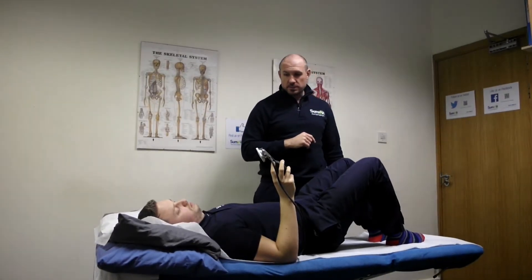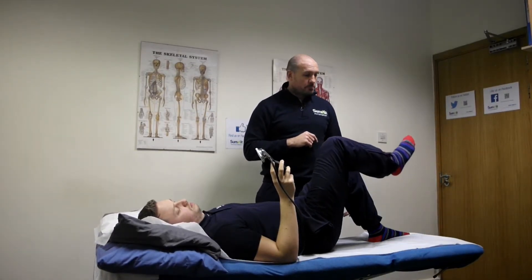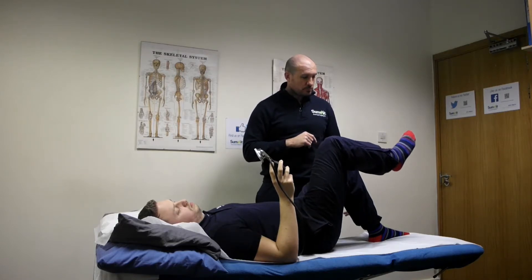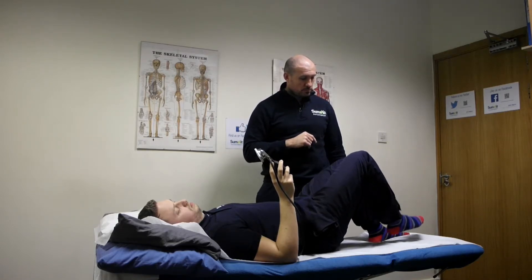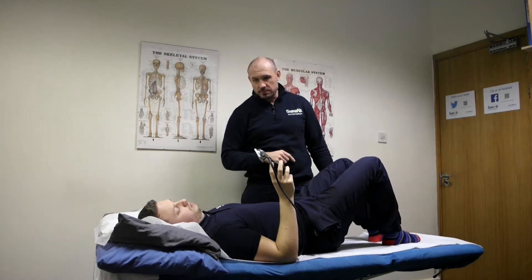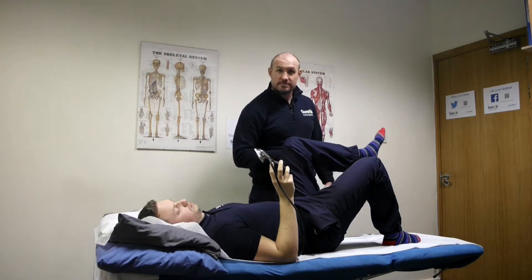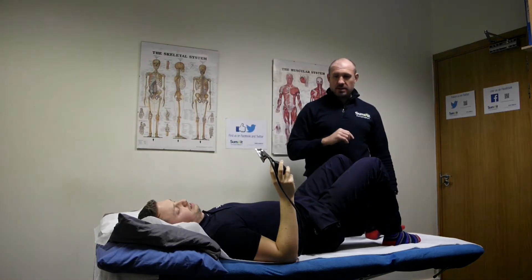So just to show you guys one more time — you can just lift this knee for me please. Good, and then slowly lower. And again, lift this one for me please. He's actually doing really well.